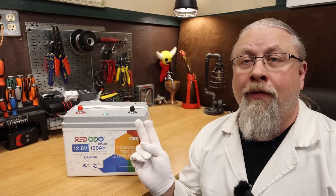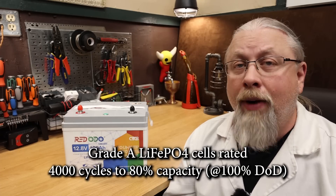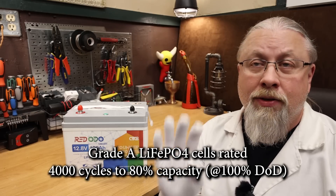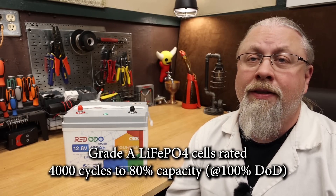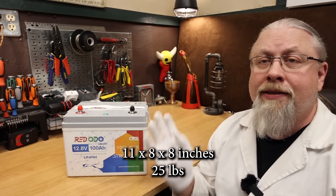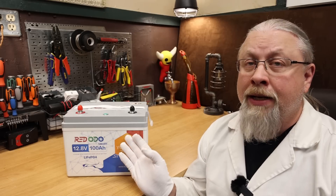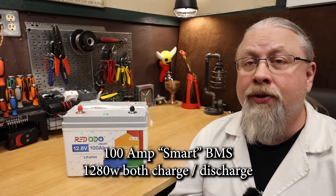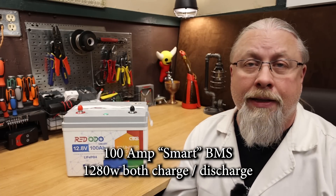Inside this 12 volt battery are 100 amp hours of lithium iron phosphate grade A cells rated at over 4,000 cycles to 80% capacity at 100% depth of discharge. As for size and weight, it's approximately 11 by 8 by 8 inches, weighing in at only 25 pounds. The internal BMS, or battery management system, is rated for 100 amps, both charge and discharge, which is equivalent to 1280 watts.